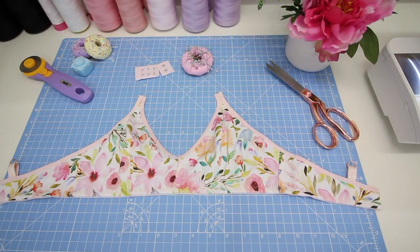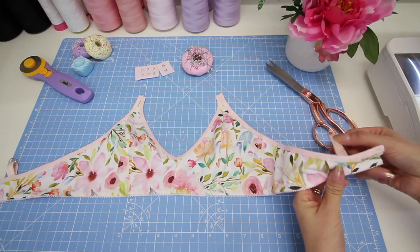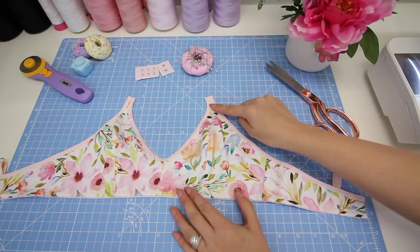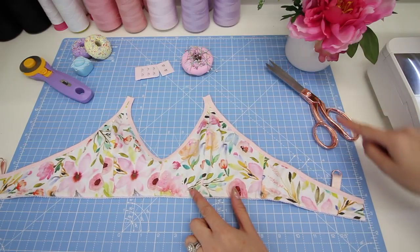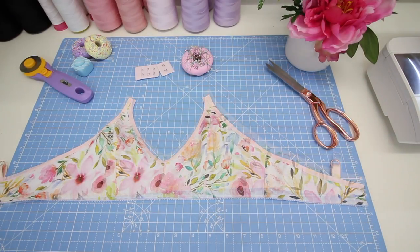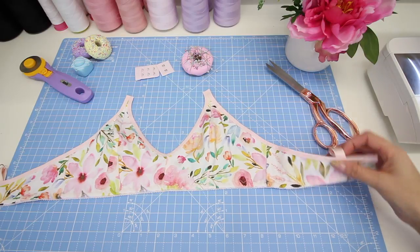Hey everyone, welcome back to the Darcy bra sewing pattern tutorial. In this video I'm going to be showing you how to secure your strap tab, how to add a slider to this tab, and assemble and attach an adjustable bra strap when you're sewing styles one, two, or three.